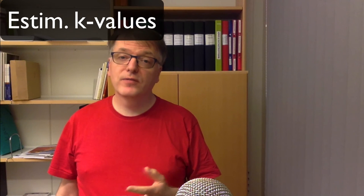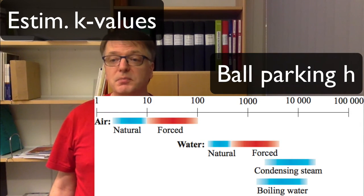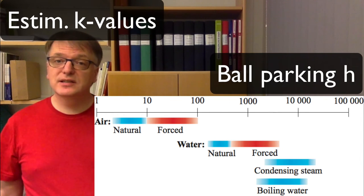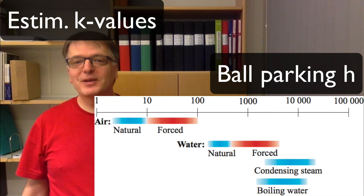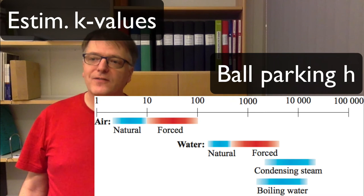When you do estimations it's good to know approximately what values to expect in different situations and different media. Note, however, that these numbers are not rigid rules — there can be small or large deviations from these values in specific cases.